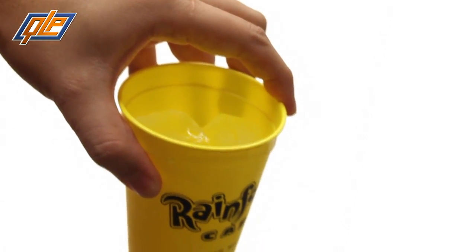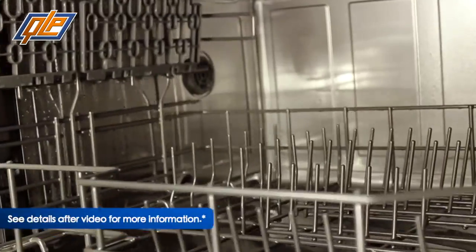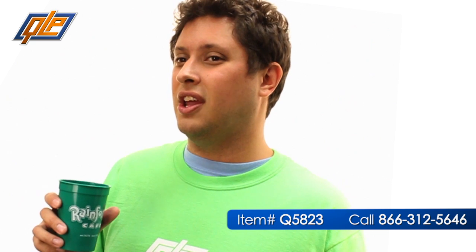Leave a little room for ice though. And unlike fine china, when you're done with these cups you can just throw them in the dishwasher. So keep the drinks flowing as smoothly as your promotions with a 12-ounce smooth stadium cup from Quality Logo Products.